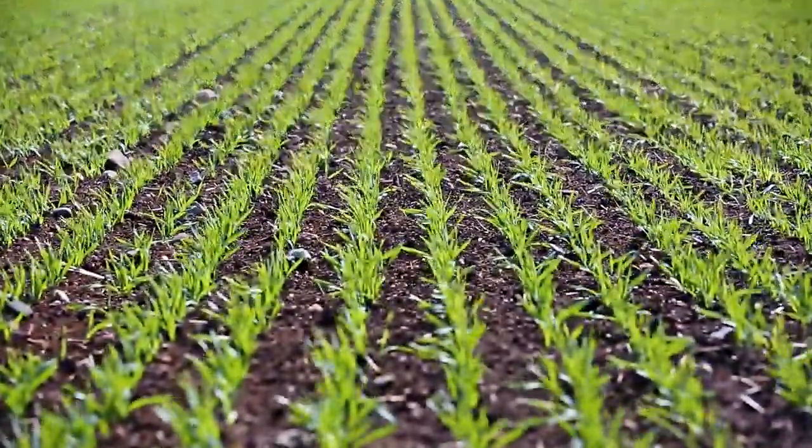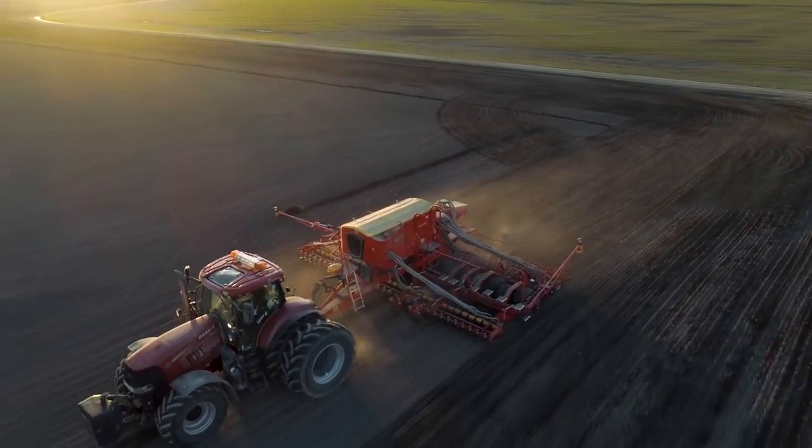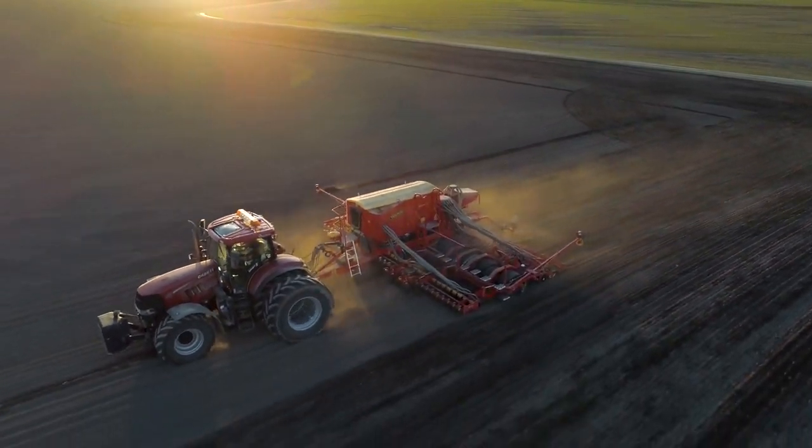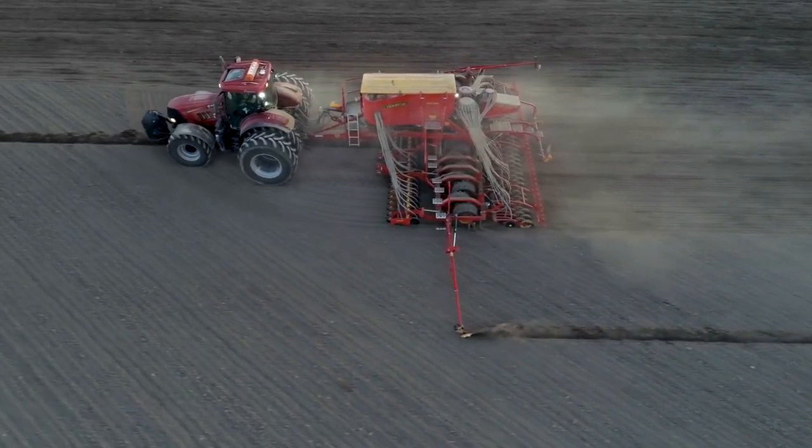A perfect seed placement is all about details. By leaving nothing to chance, the pneumatic seed drill Waderstadt Spirit ensures that each seed gets the best start possible. This maximizes the potential of your crop.